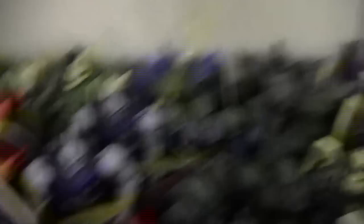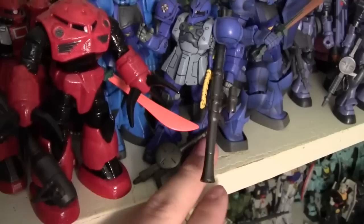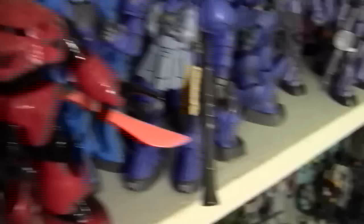There's three Battlescarred Zaku 1s. A regular Zaku 1. And here's another one hiding back here. There's Gato's Gelgug. There's two regular Gelgugs. There's Garma Zabi's Zaku 2. There's a couple of Zaku 2s here — the version 1s. One of them is Japanese and the rest are American. There's the Camouflage Zaku 1.